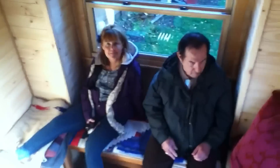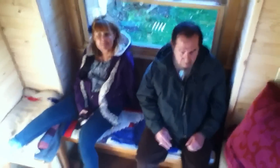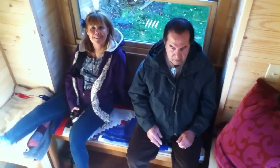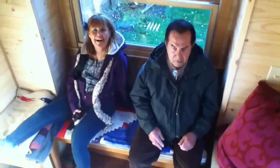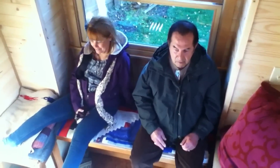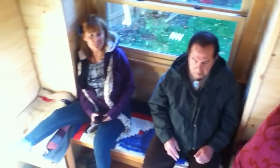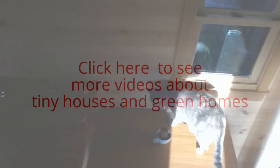Mom, what do you say about the tiny house? 'It's bigger than I thought and very comfortable.' See there you go — even my mom says it's doable. Anyway, thanks for tuning in and I hope you guys have a great week.